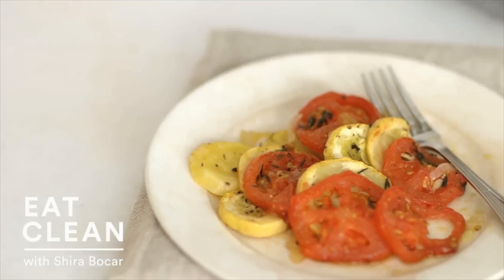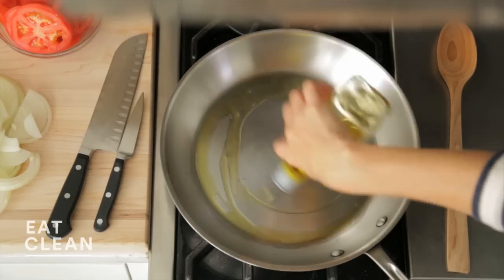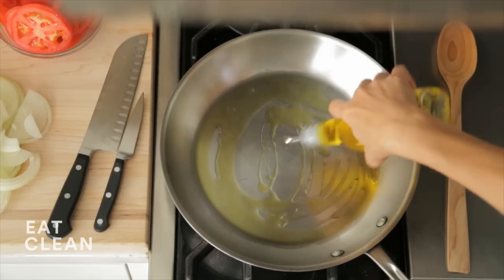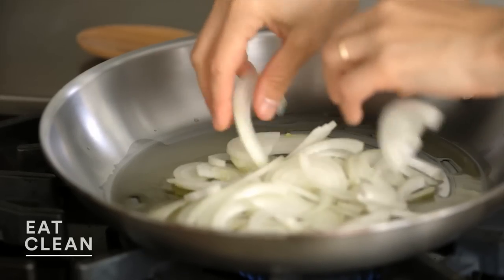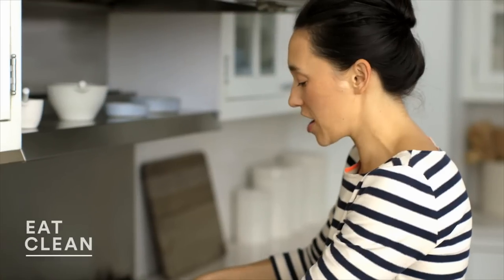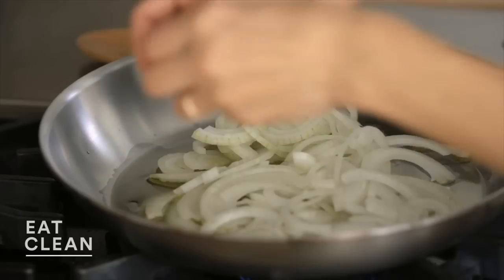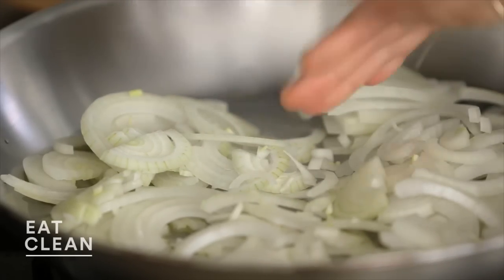Baked squash, tomatoes, and potatoes is one of my favorite side dishes because it is an all-purpose side dish. It will literally go with anything. This dish in French is called a tian, and that just means that it's layered, baked vegetables.